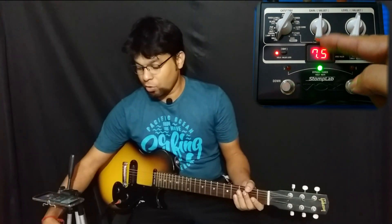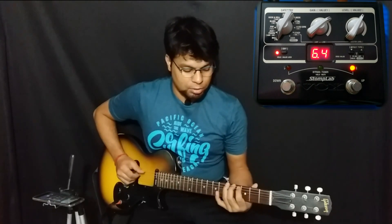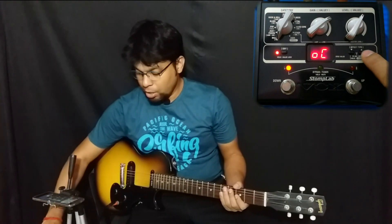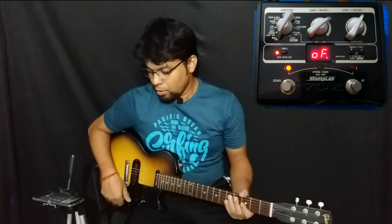Press it again and now you are on the center knob — it says 7.5 and that is actually my original guitar level. Value 2 is how much of the octaver is present, so on 0 there's no octaver. If you want to switch effects, go back to effect types and scroll through. To toggle the function on and off, press both the up and down buttons at the same time and the function goes off.